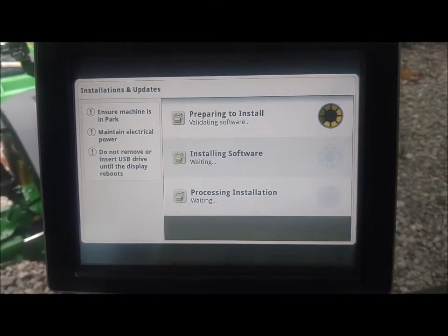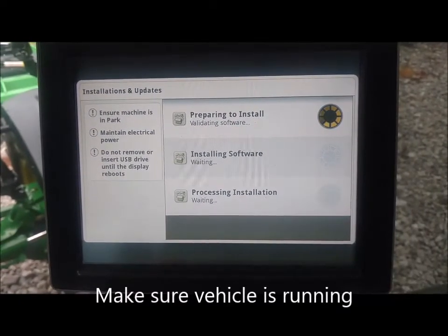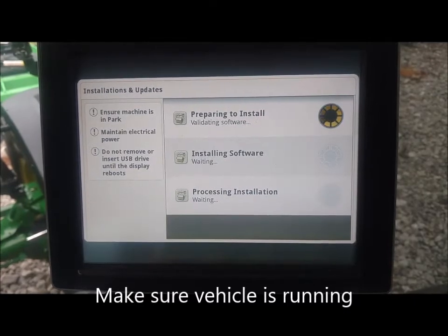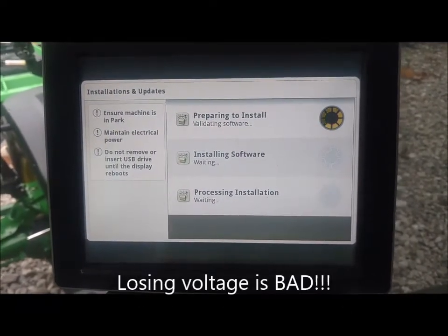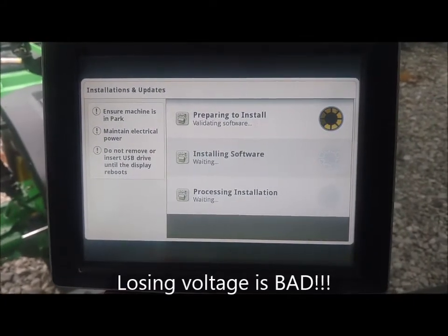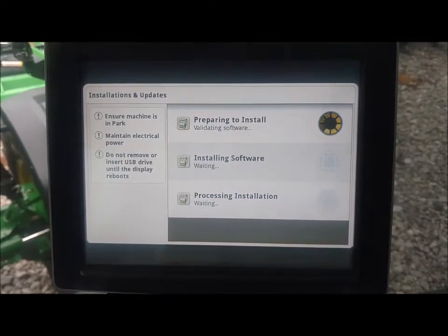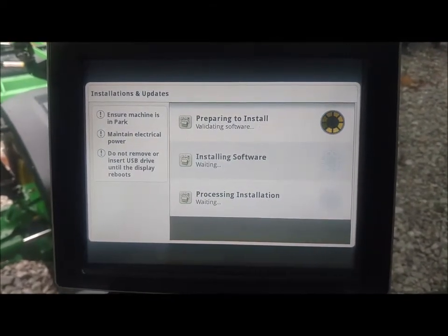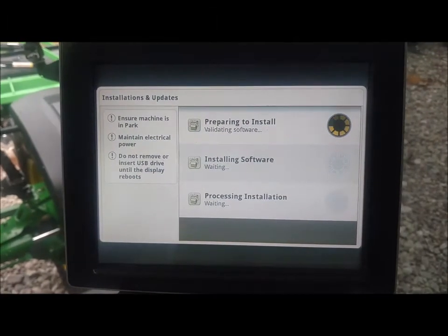Be sure the tractors are running when all of this started, because no power can be removed once the updates have begun or you will cause the tractor to lose all of its controllers and memory. That's how we go in, find an update online, and let the software be downloaded through our MTG without having to use the USB to update the display.